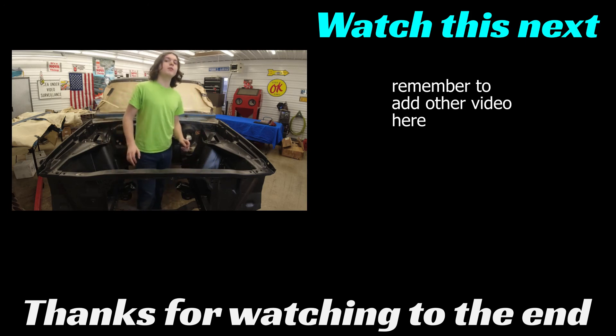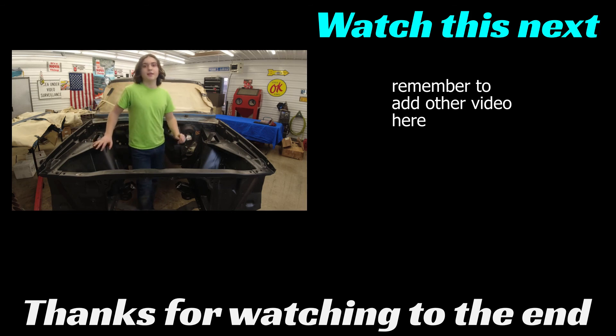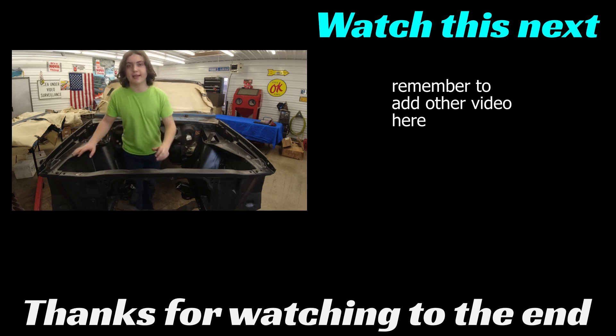Thank you guys so much for watching this video. Consider subscribing because in the next episode, we're going to be doing something pretty special for this car. So stay tuned for that. Thank you guys so much for watching — we'll see you next time.